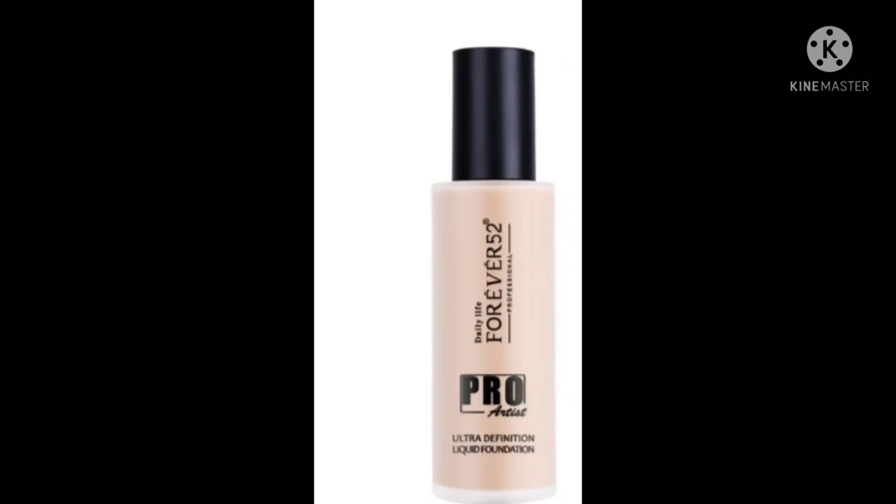Both foundations provide full coverage according to their claims, but I'll tell you honestly — both are medium coverage in reality. If you have more pigmentation you'll get medium coverage, and if you have normal skin without much pigmentation you'll get high coverage. The Pro Artist foundation is also waterproof.